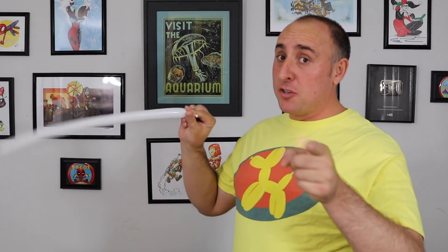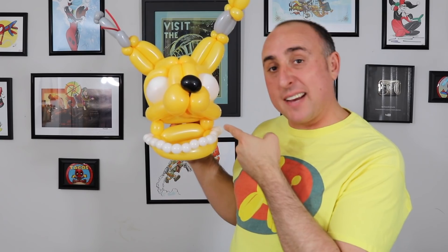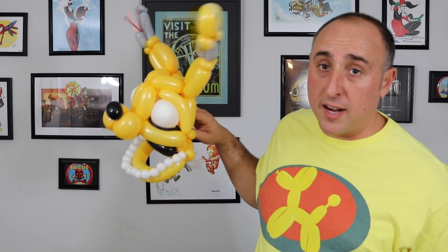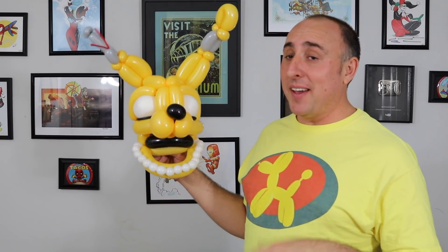Still looks way too happy though. Usually that means I need to add the teeth. And as you guys pointed out in the last video, only teeth on the bottom, not on the top — learned that lesson the hard way. That definitely made it look creepier. It feels like it needs some black in the middle. I think that helps a lot. Still feel like it needs a little bit of black by the eyes. How does that look? I think that has just the right amount of creepy. He has guyliner. I'm really happy with the head.